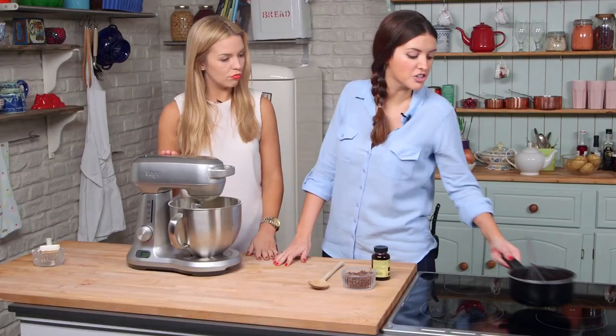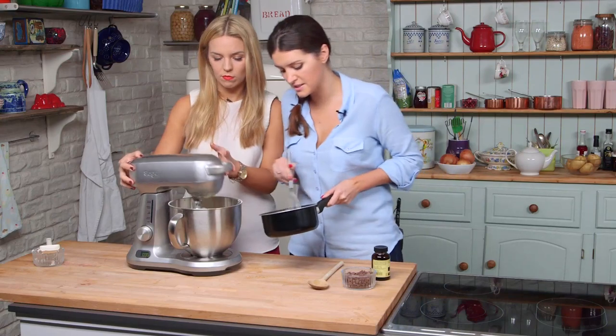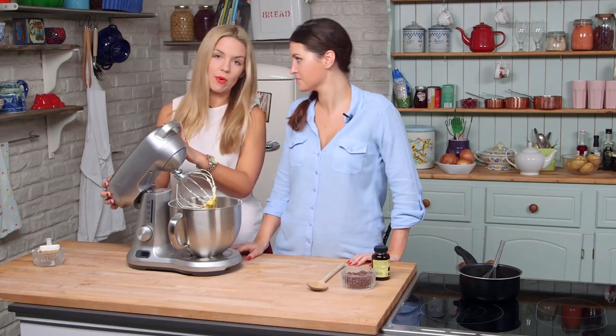We've combined the icing sugar and the cream cheese all together. The butter and sugar mixture has come down to room temperature, so we're going to add that and mix again. It's a really nice golden brown color. For details on how to make this recipe, check the description box below.